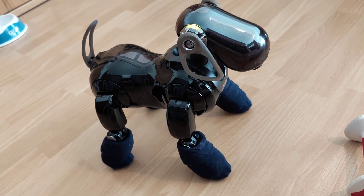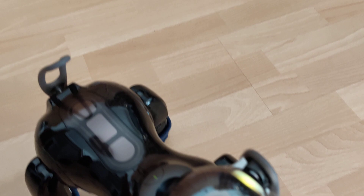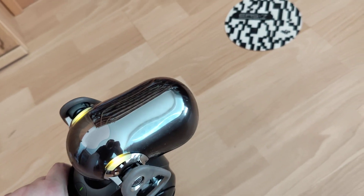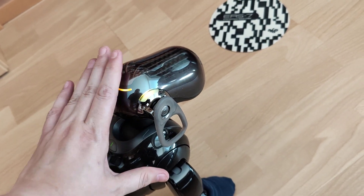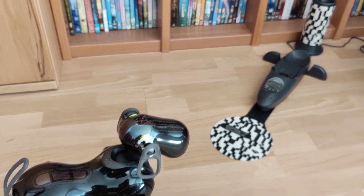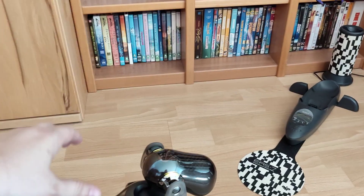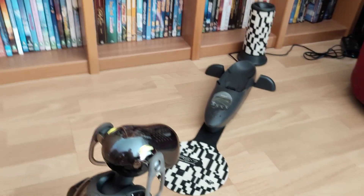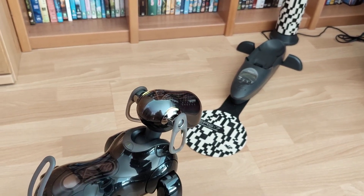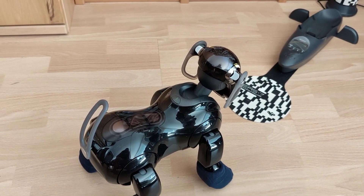I'm going to check the station pole and station marker. Place my body about 8 inches or 20 centimeters away from the station marker. When you're ready, touch my head sensor. Station pole recognition. I'm not able to see it. Alright, recognition was successful. Station marker recognition. Alright, recognition was successful.